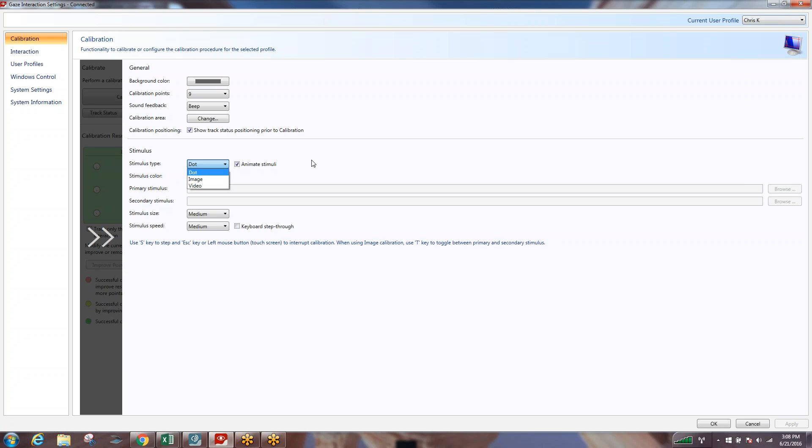We may want to change the stimulus from a dot to maybe an image or a video. It's very common to put an image of something motivating to that customer — maybe a family member, a favorite cartoon, a favorite car — something that's going to allow them to want to follow that around the screen more than just a simple dot. You can also adjust the stimulus size, speed, and potentially use keyboard step through. We're going to keep it pretty basic and I'm not going to change anything — nine calibration points, leaving everything else as is from the factory.